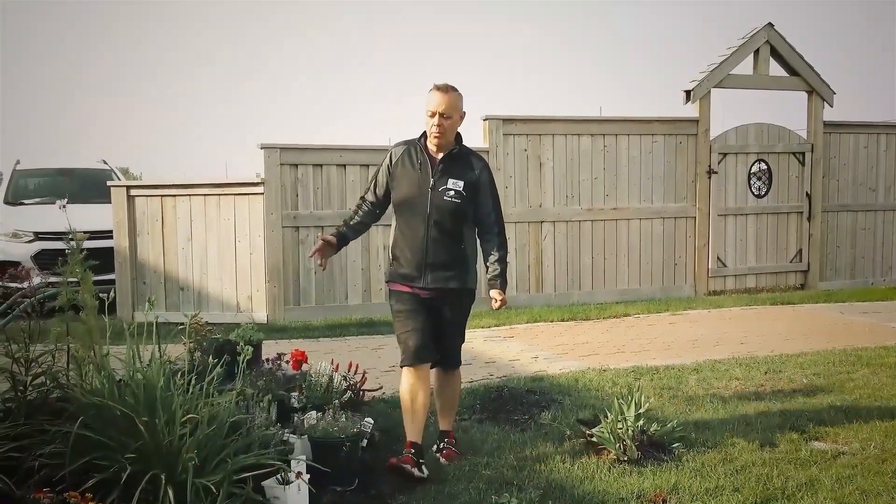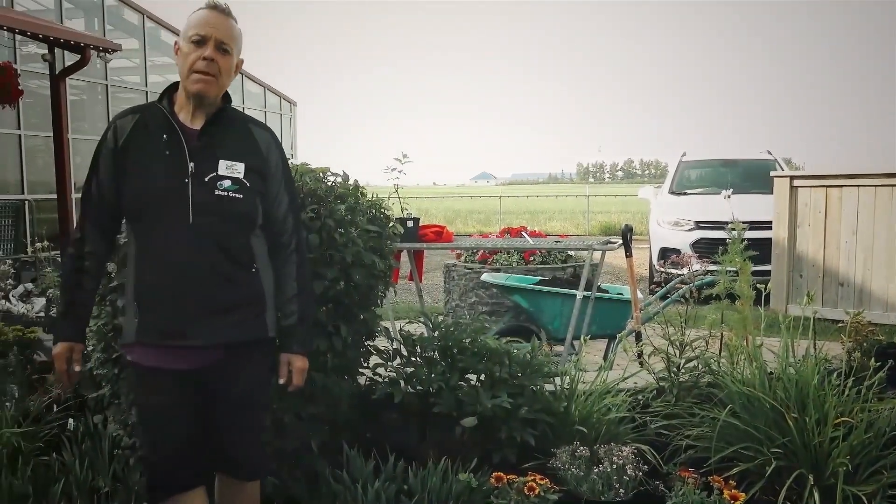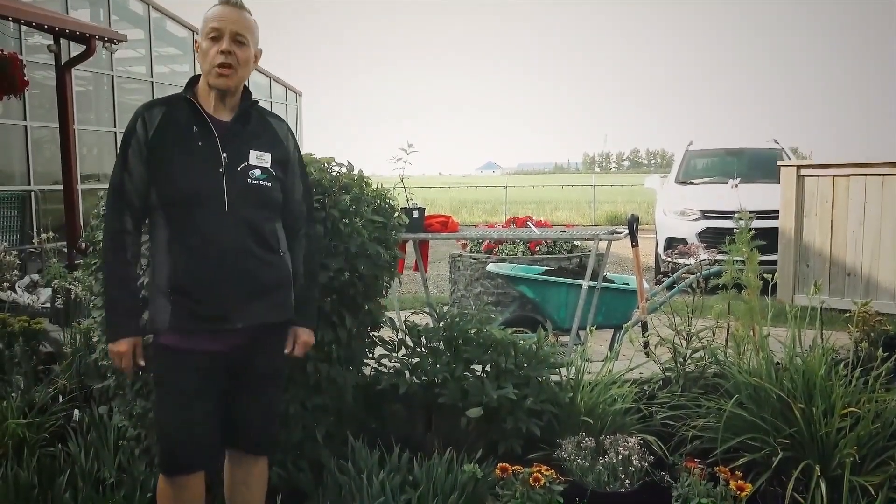I've got everything laid out where I think I like it to go. It all looks colorful, there's lots of variety here, and hopefully the bee pollinators find it and enjoy it as well.